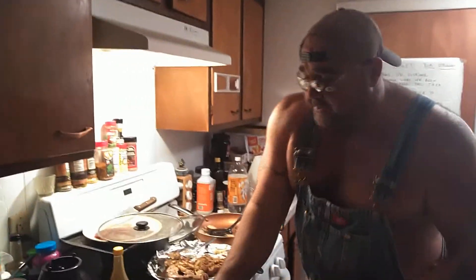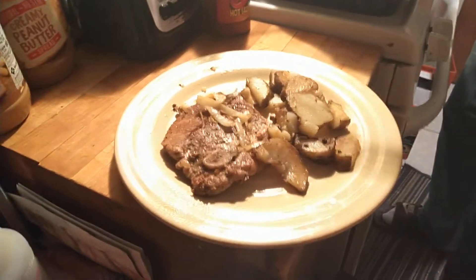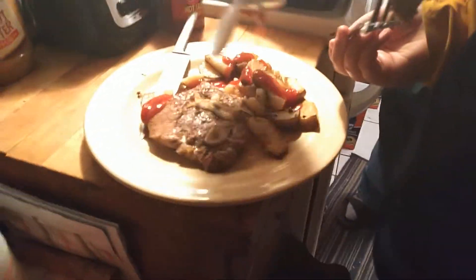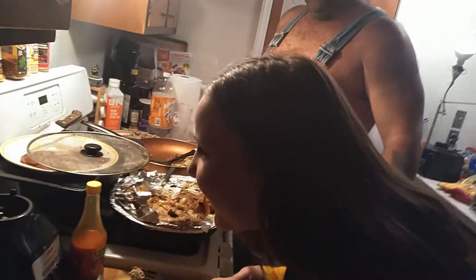You got yourself a fork - alright, you gotta do the taste test. Cut yourself a piece of that pork chop - let daddy help you here. We gotta hurry up, we're running out of video time. Let's see how my pork chops come out. You want some ketchup before you do that? Or you want mustard? Who eats mustard on their pork chops? I've never tried that one. Get the potato with it and ketchup.